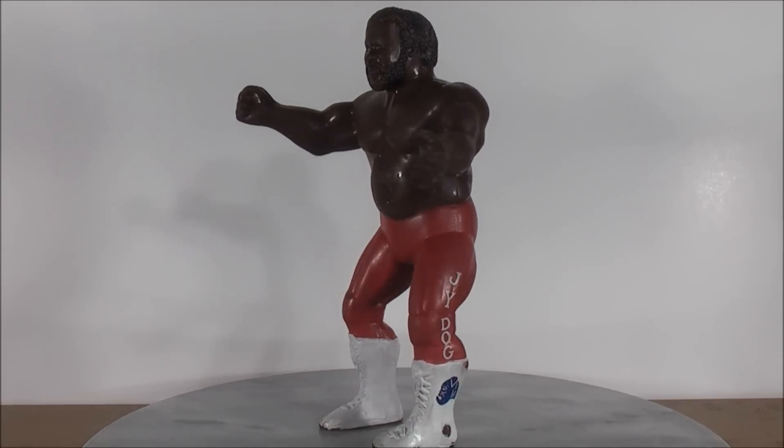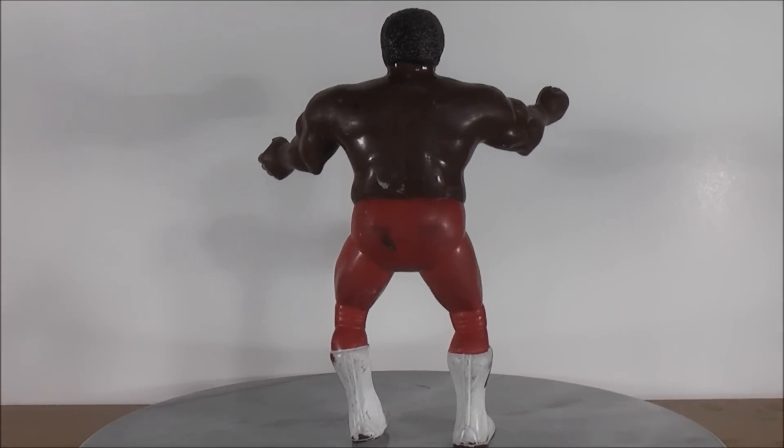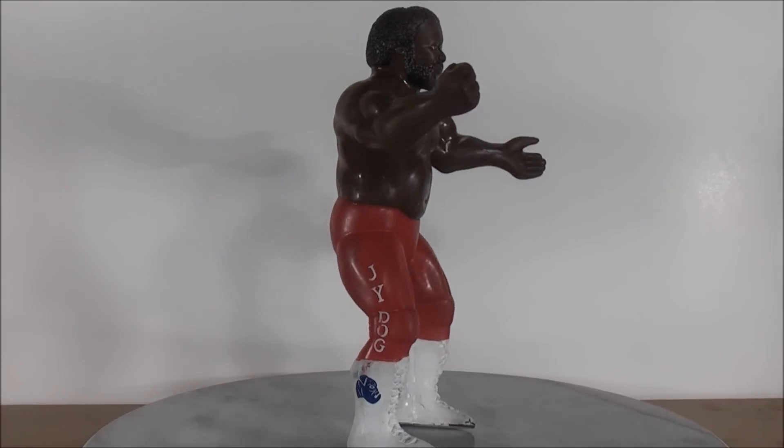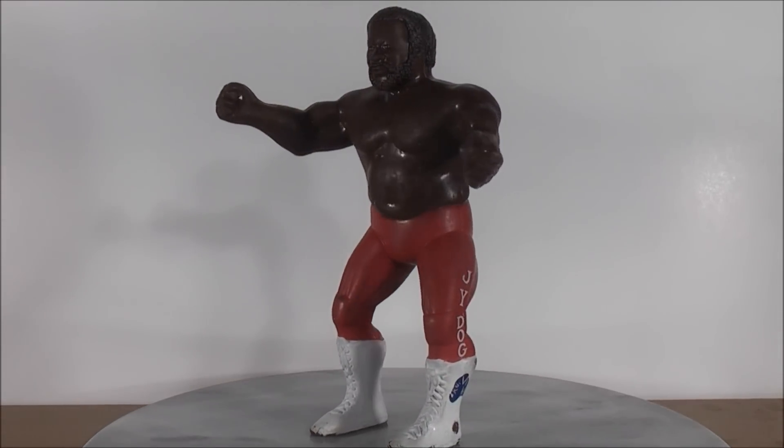Other figures I have: I have Hulk Hogan, I have Brutus the Barber Beefcake, I have the Killer Bees, I have Rick Martel, I have Andre the Giant, I even have Jesse the Body Ventura. I have a whole lot of other old figures from way back when.